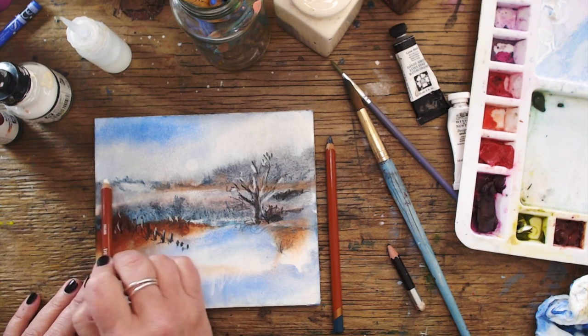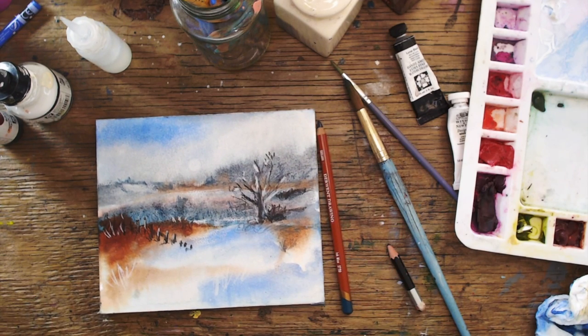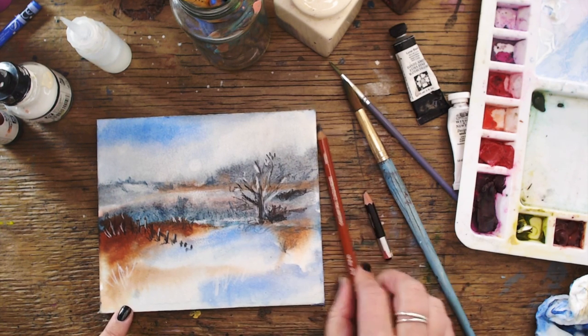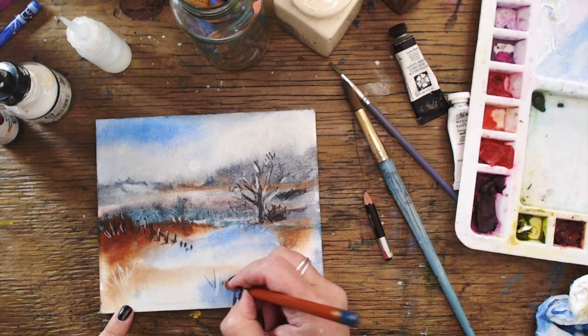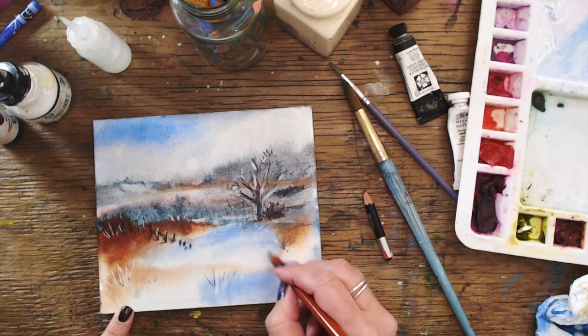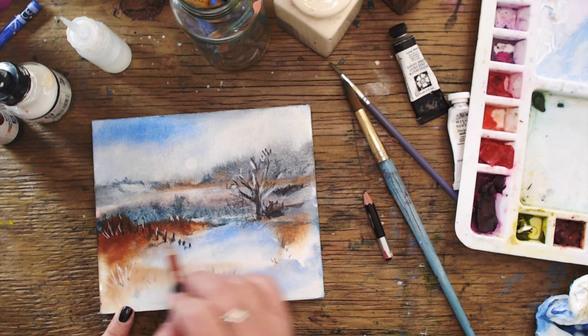I then added some scribbly grasses just to make it look like I knew what I was doing. I then decided it looked a bit snowy, so I decided to add some snow on the branches and a bit of snow here and there. I think it gives quite a nice atmospheric look to the little whimsical watercolour I've just done — could I call it a watercolour? Yeah, it is a watercolour, even though I used acrylic paint in it. I used a grey pencil to add a bit of shadow to the scribbly grasses, just fiddling about really. You know when you have to stop — stop, move away from the pencil — but no, it needs some shadow.